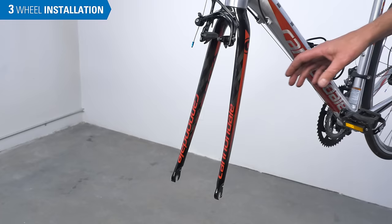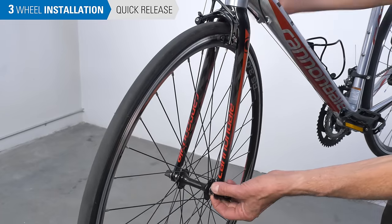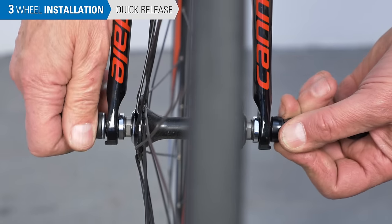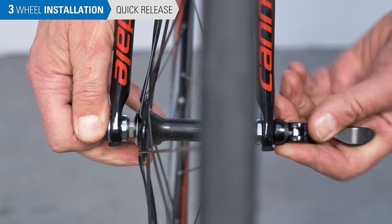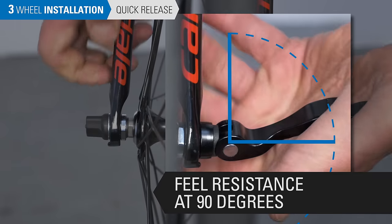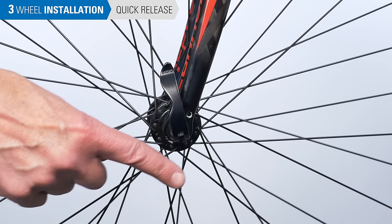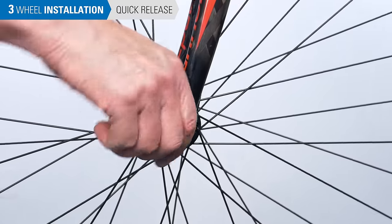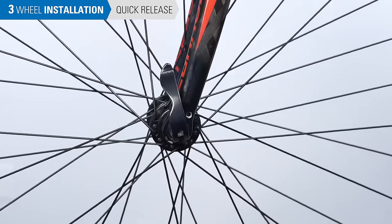Now let's put the wheel back on. On the front wheel with an open dropout quick release, make sure the hub is fully seated into the fork. Hold the lever while you tighten the nut — the skewer should be tight enough so the lever meets resistance at about 90 degrees from the frame. The final position of the lever is important: orient it upwards where it can be easily disengaged yet won't get caught on foreign objects.